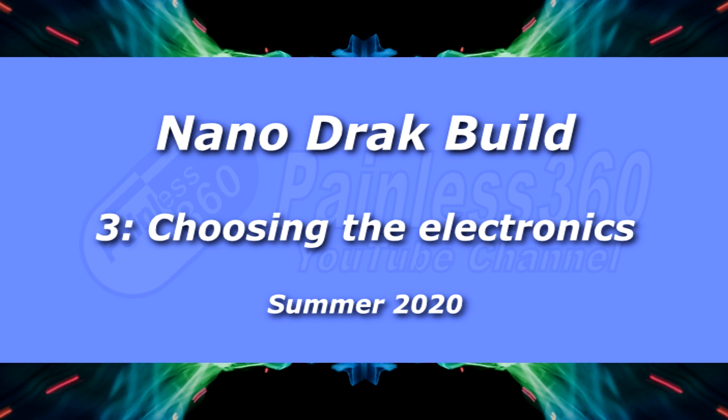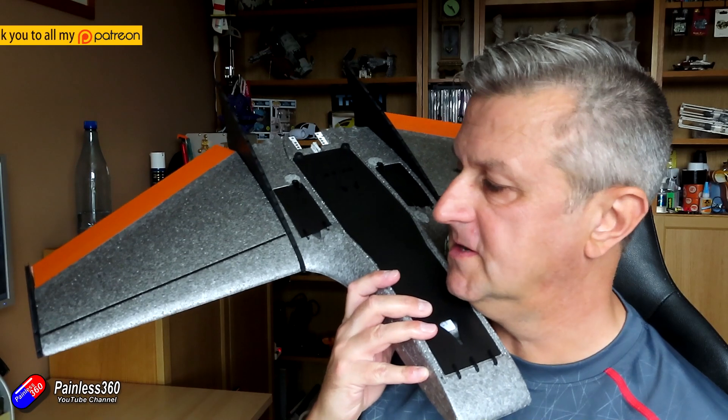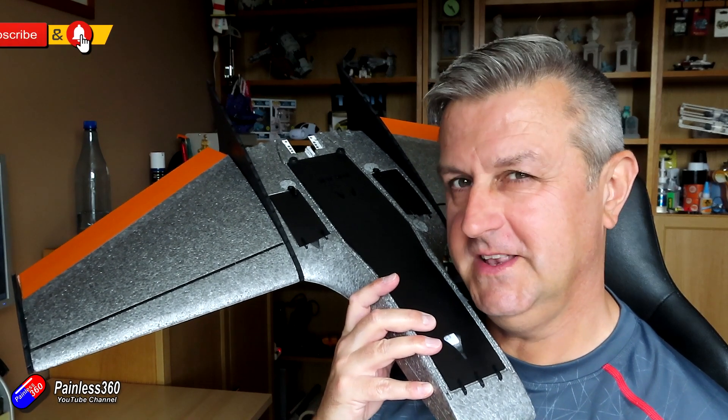Hello and welcome to the third video in my NanoDrac build. In the first two videos I unboxed the thing and then we built it. And here it is. You'll probably notice it looks slightly different.